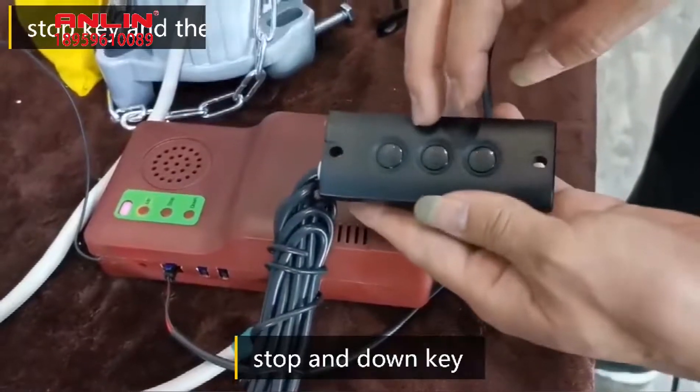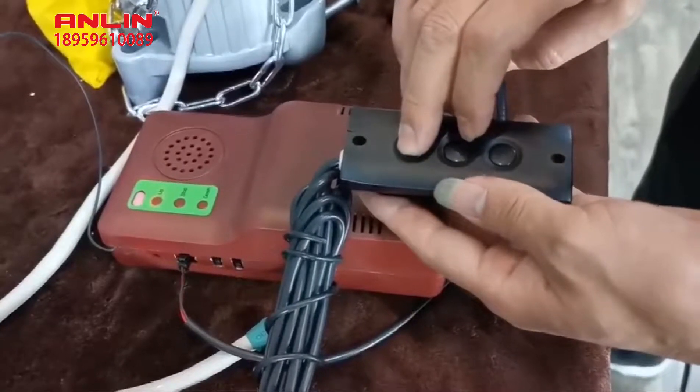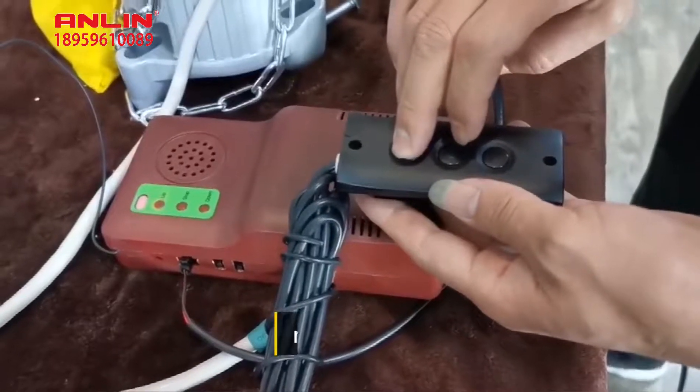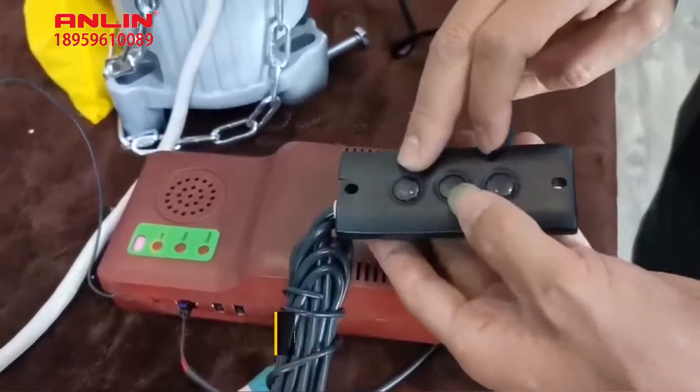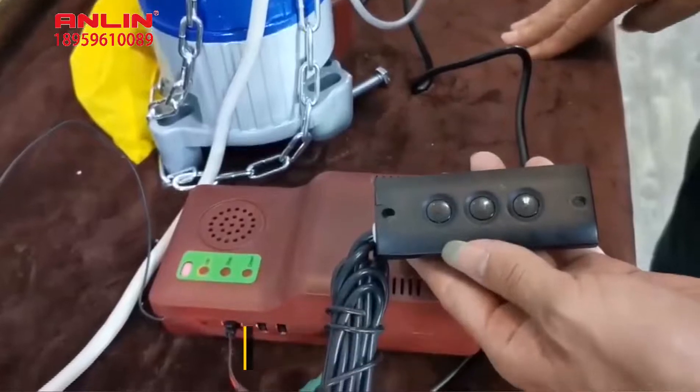Press the stop key and down key simultaneously to set the down limit. Then press the run key to adjust the door to another setting position. Press the stop key plus the up key to set the upper limit. The setting is then successful.